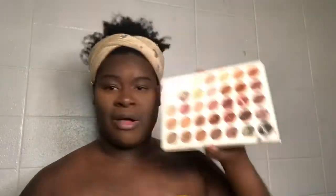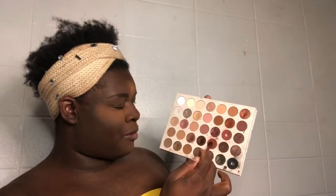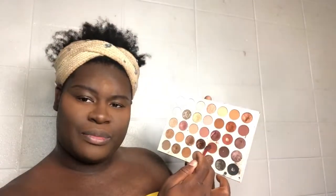So let's get started on eyeshadow. I'm going with my birthday palette. I've been using it. I'm going with this burnt red color right there. Y'all know — wash of color. You don't want too much eyeshadow when modeling clothes.